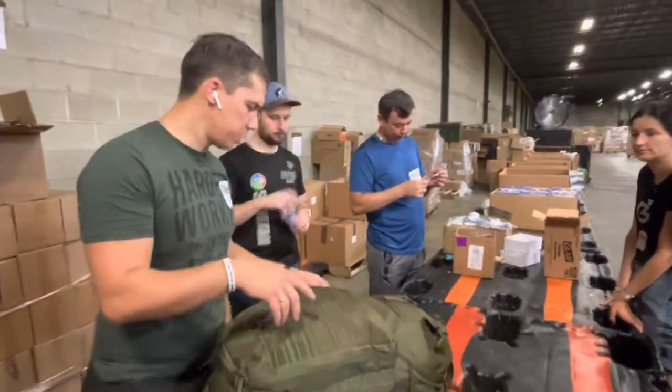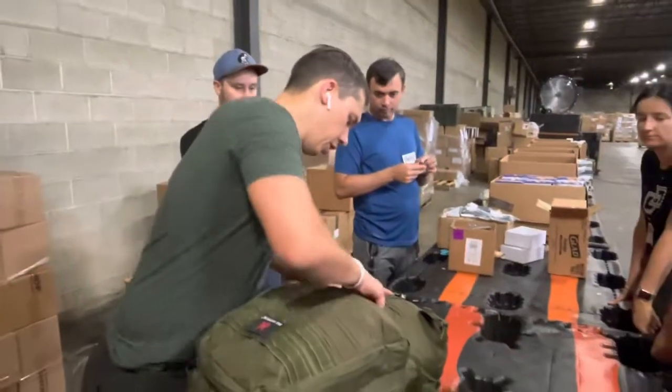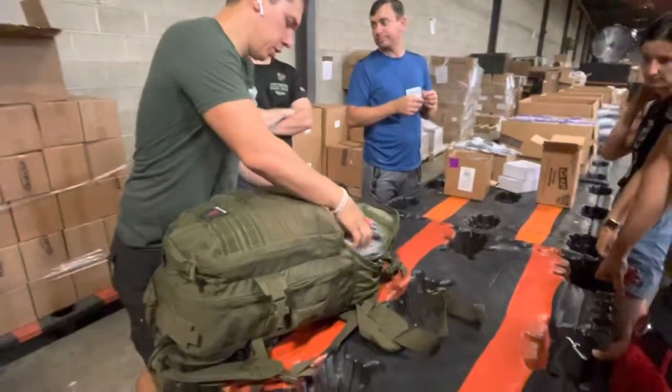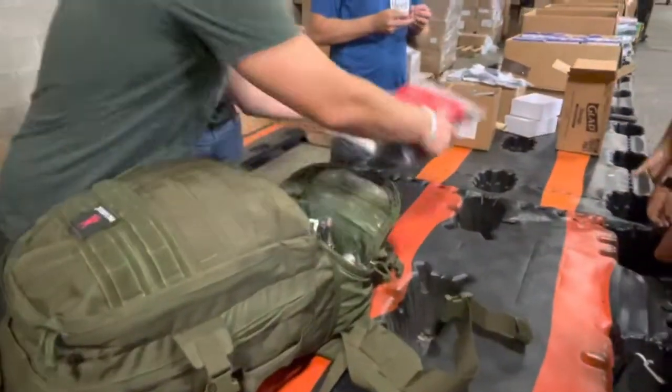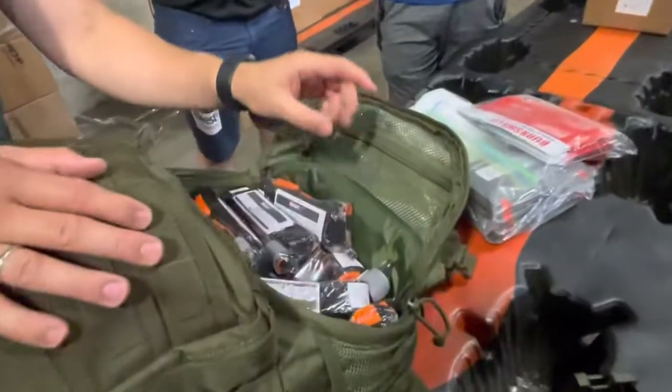We sent video of how I was packing, but we changed a few things with Yulia. So here in this big package we put 20 soft tourniquets.